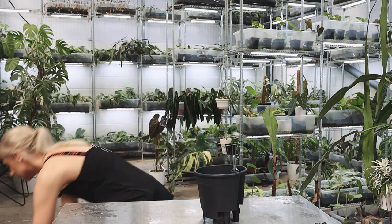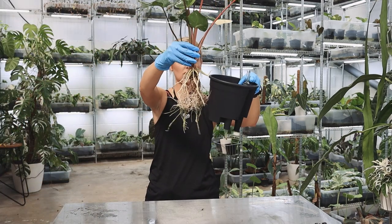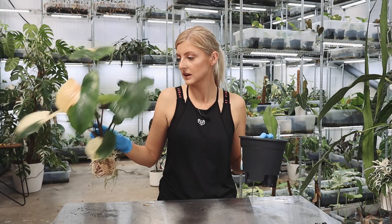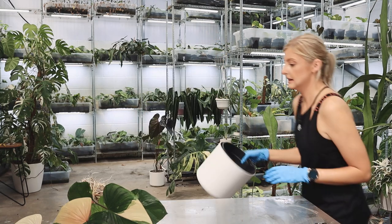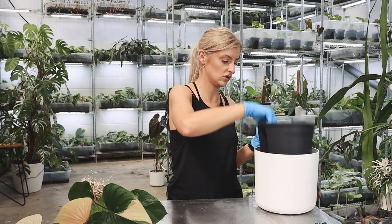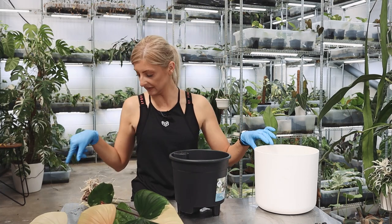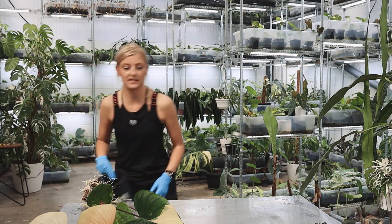I'm just going to tip this out real quick. He's nice — look at him. He's going to go in here. Actually no, he's not going in here, even though that's the perfect size pot. He's going in a different pot. I've just built this for nothing. He's going in this because I have to prioritize the other plants for the other pots. So he's going in something a little bit larger, but I'll just plant him a bit higher — he should be okay.